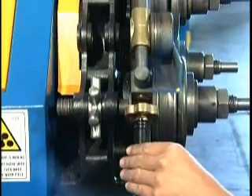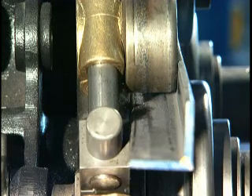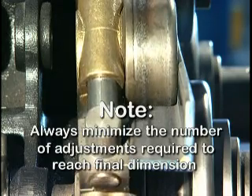For best results, when bending angle iron leg in, be sure that roll tooling is set correctly as shown in the operator's manual. Also, try to minimize the number of adjustments required to reach the desired profile dimension.